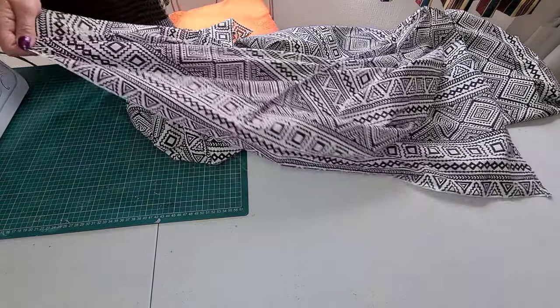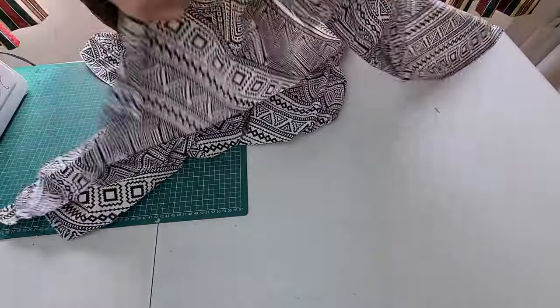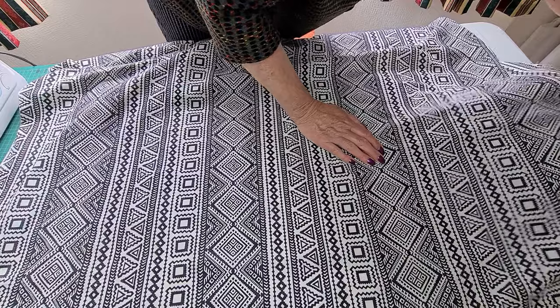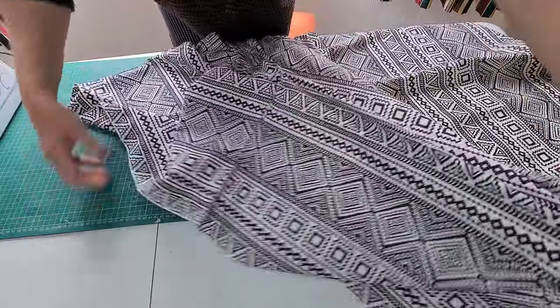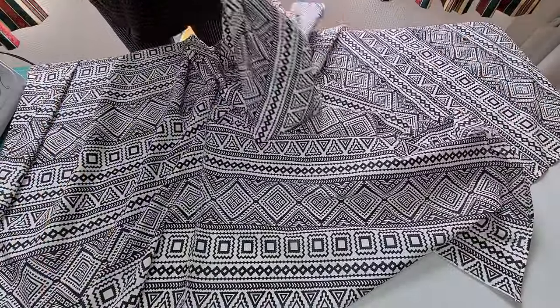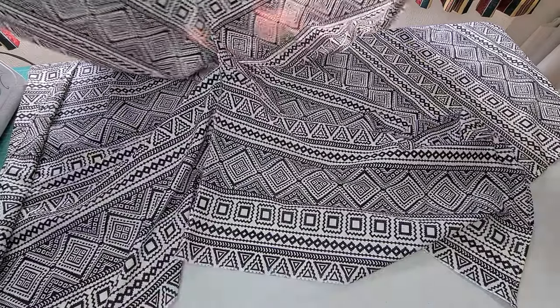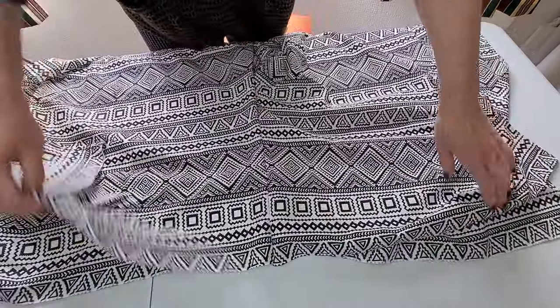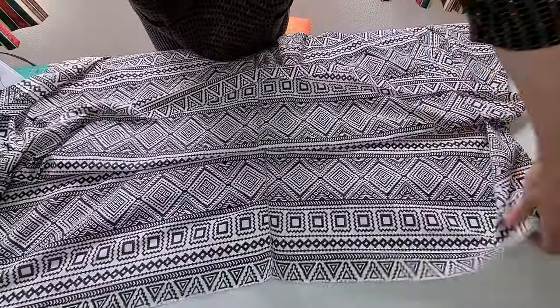Once you've hemmed all the sides, what we need to do is open it out so we can see what we have. We now have almost like a trouser piece — there's a lot of fabric in this. There's our crotch section, and these top edges are where we're going to be threading elastic and ties.